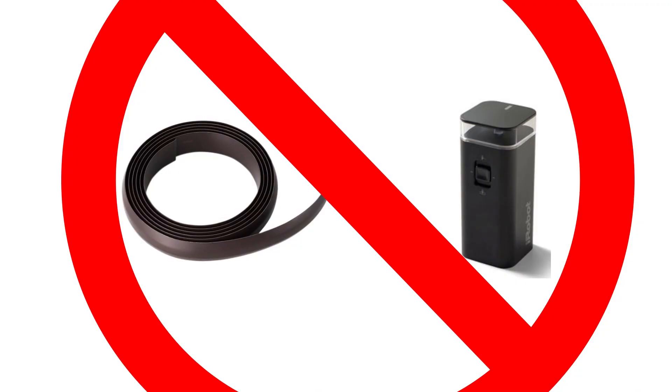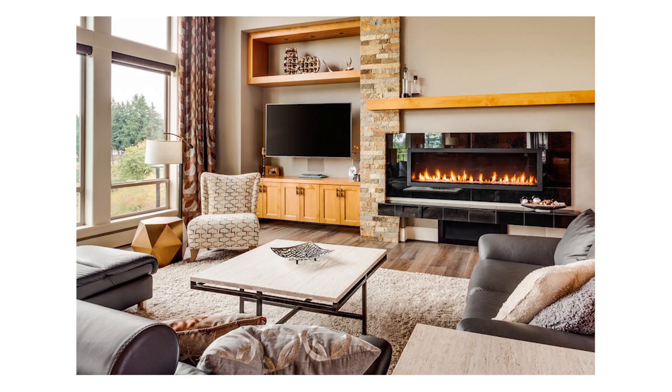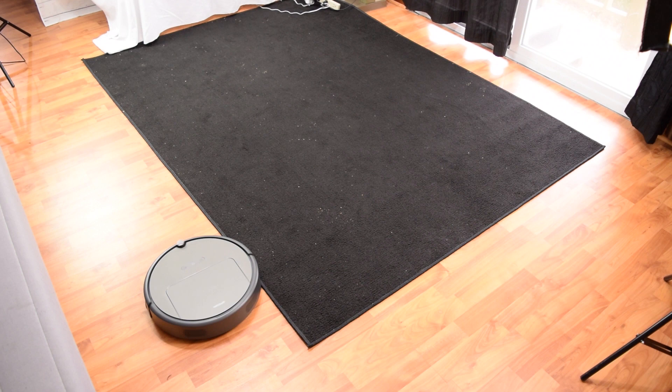It doesn't come with any barrier feature on the app or any other kind of barriers like magnetic strips. This isn't a deal breaker, as most people don't even use them, but it would be an issue if you had certain areas you didn't want the robot vacuum to go that you couldn't block off by other means. It also means you probably would not want to use the mopping feature if you have a mix of hard floors and carpet, since the robot would just start mopping the carpet as well, unless you were keeping an eye on it. Like almost all robot vacuums, it struggles with black carpet — the drop sensors think it's about to fall off a cliff, so it just can't clean black surfaces. This is pretty much the same on all robot vacuums with cliff detection sensors.